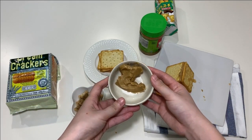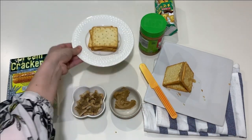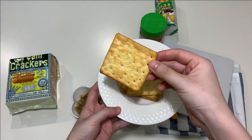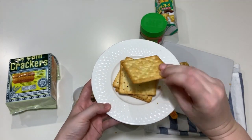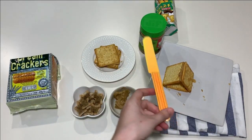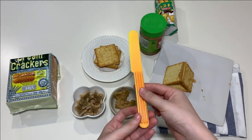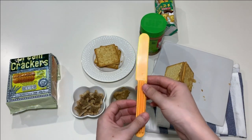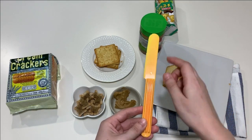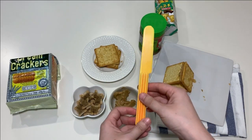And the peanut butter. And the crackers — I bought the one that doesn't have sugar, so make sure that you eat healthy. This is a knife for peanut butter and it is good for kids to use. If you look here, it's not sharp and it won't cut your hand. But if you don't have one, you can ask your parent for help and make sure it's safe for you.